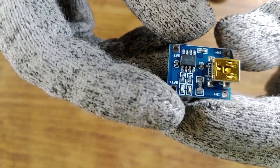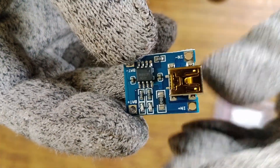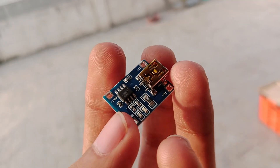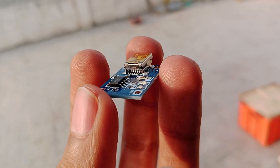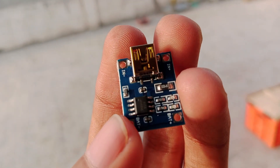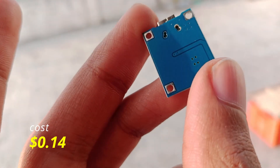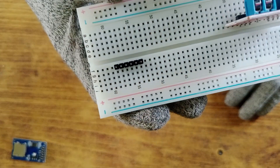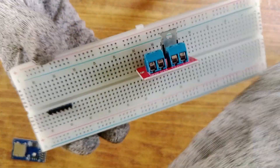This is a TP4056 1-ampere lithium-ion battery charger module with a mini-USB port. Its purpose is to recharge the battery for the flight computer. I got it for 12 rupees, or 14 cents. I had also bought a breadboard for testing purposes, and its cost is 63 cents.